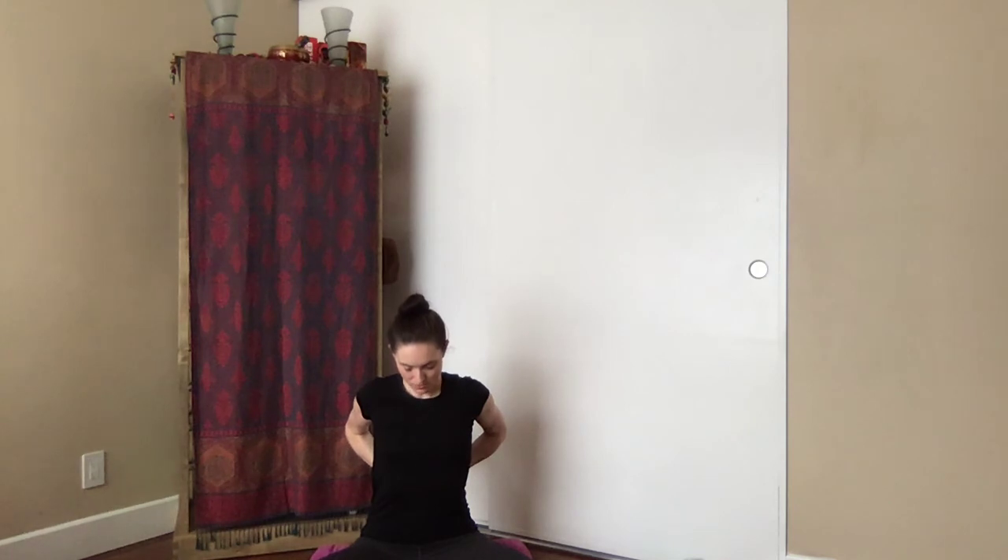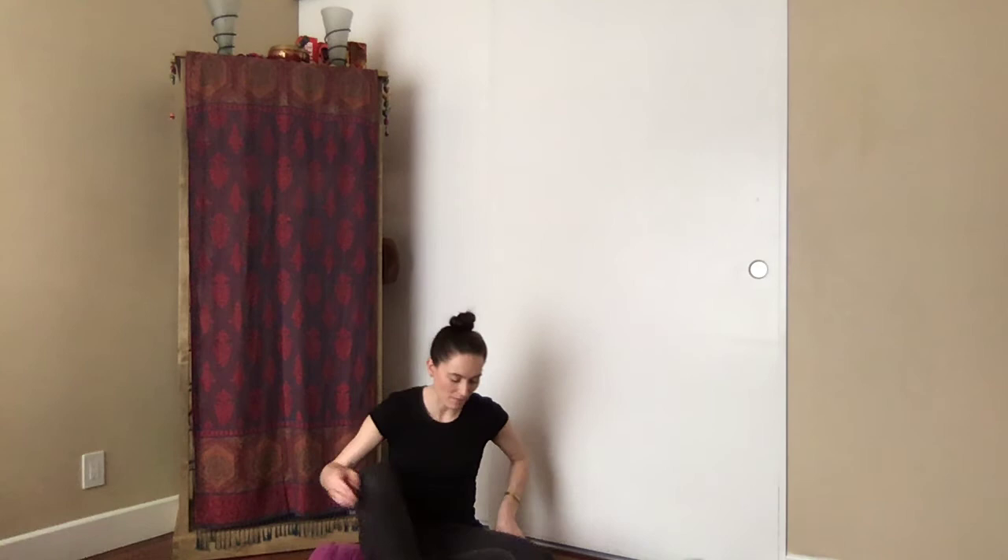Now take the hands to the low back — ideally fingers pointing down, palms resting at the low back. From there, start to roll the shoulders open, bringing a lot of openness and expansion to the front of the heart. As a general rule, when the body is feeling a little dull, heart openers like this are really beneficial for bringing more life and energy. Continue to feel into that, then just drop the chin towards the chest for a nice stretch at the back of the neck. Inhale fully, exhale open mouth. One more — inhale, and exhale. Slowly lift the head, release the hands, and let's rise together, coming up to standing.